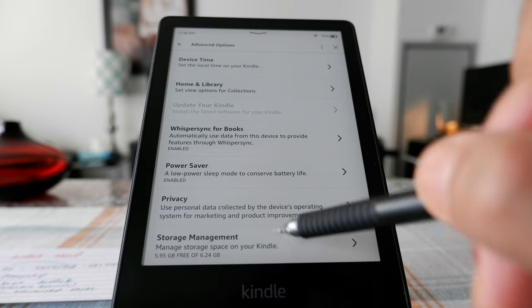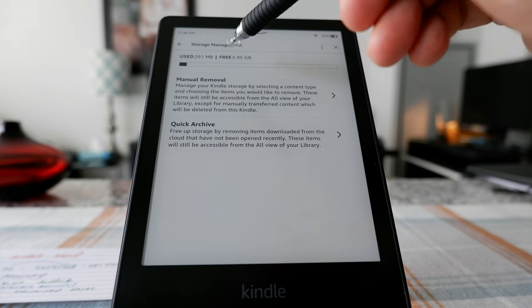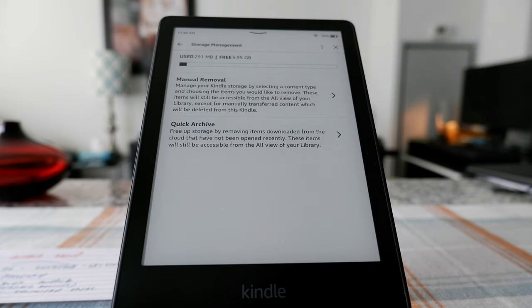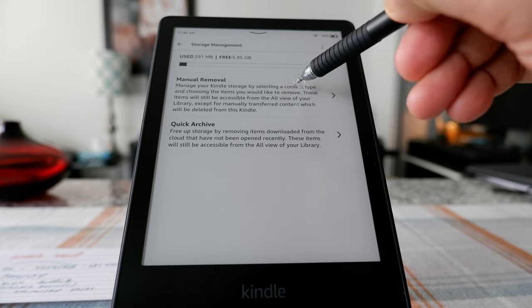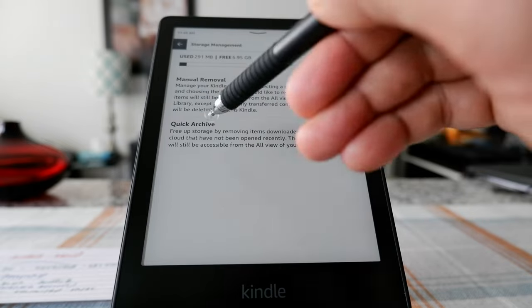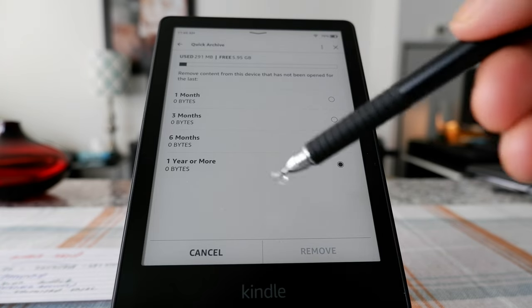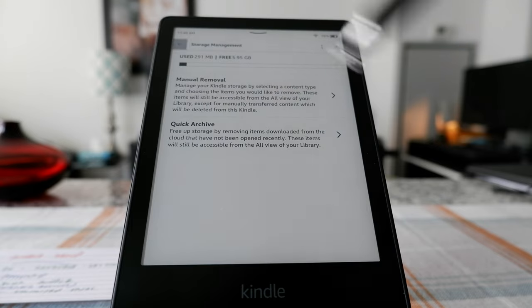Here is Privacy and Storage Management. You can see that there's 5.95 GB free and I've only used 291 megabytes. You can see how much space you've used, and there's even a section to manually remove books or documents from your device. There's also an option to archive your books, which will free up your memory.